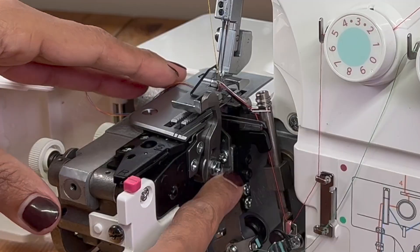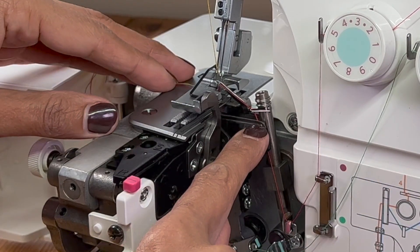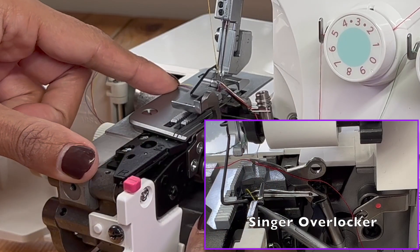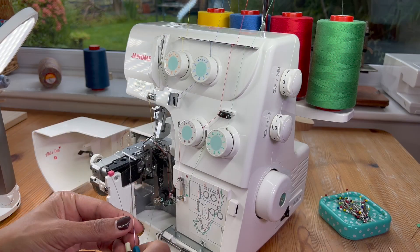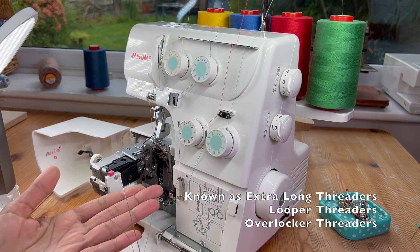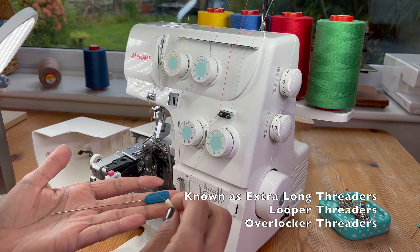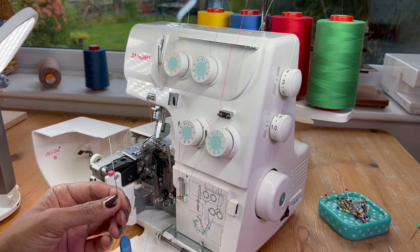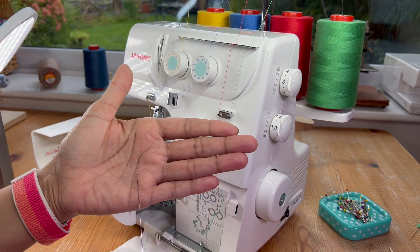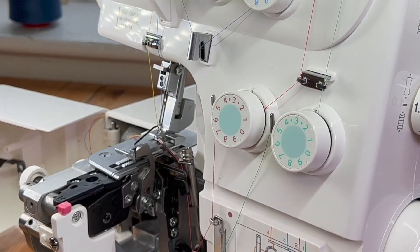This is called the lower looper, and at the other end, to help channel that thread into this guide, there's a guide at the other end — you'll find that on all machines. To help you thread this machine, you can buy these sets of threaders — they come in packs of two with one white hook and one blue hook. All you need is the one with the blue handle, which has a traditional diamond-shaped wire attached to the end.